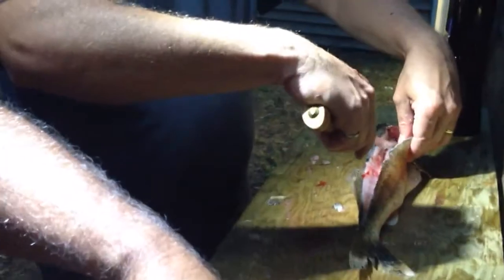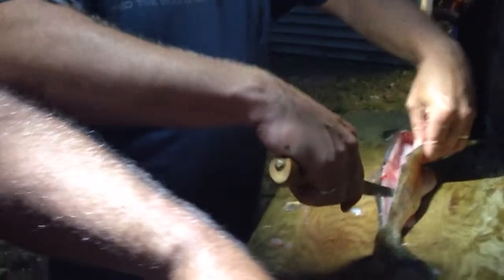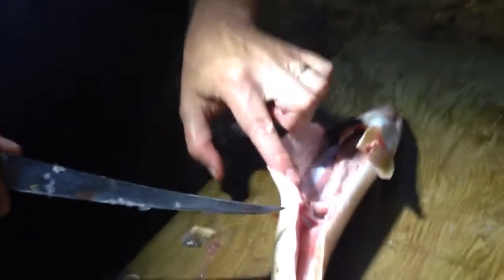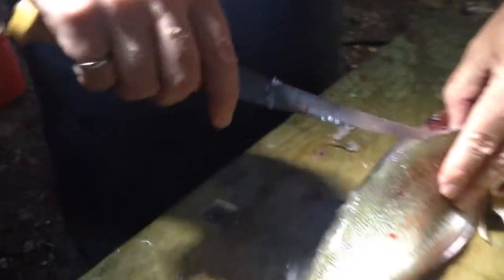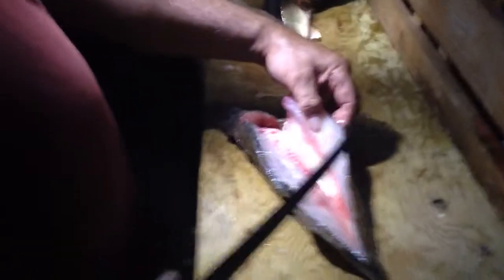It keeps kind of going, and you get to this point where you see this white here — you want to come through about right in here somewhere. Find that spot and start going deep. You see this silvery part here? You can leave that there, and then you've got all that meat there.